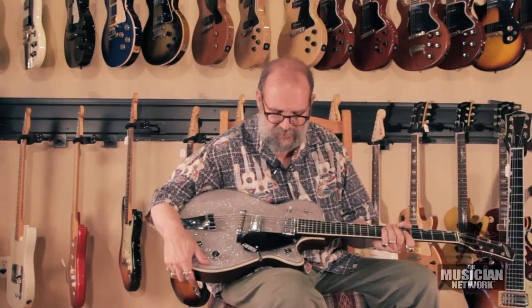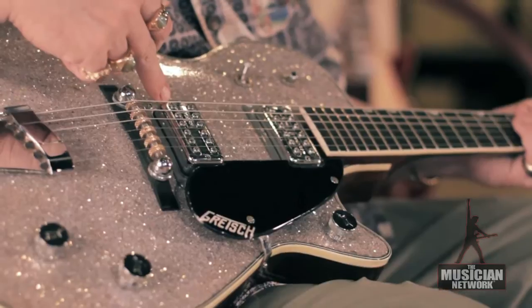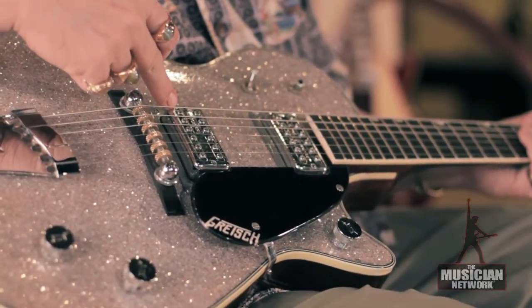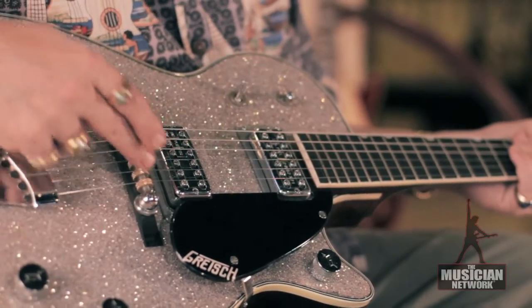This one is a transition model. Here's a patent numbered pickup and here's a patent applied for pickup — it says patent applied for here, patent number there. Gretsch roller bridge.